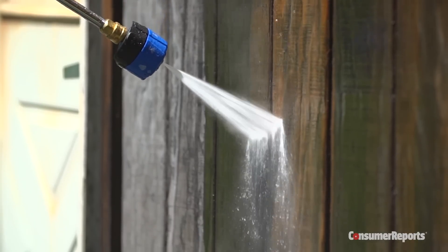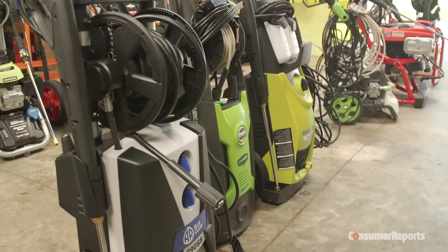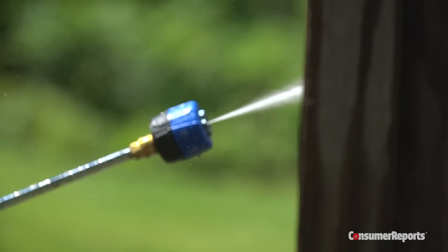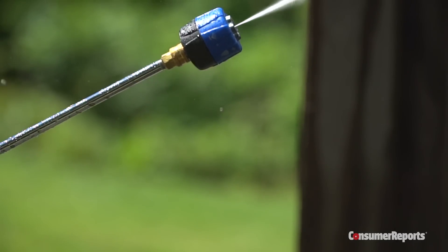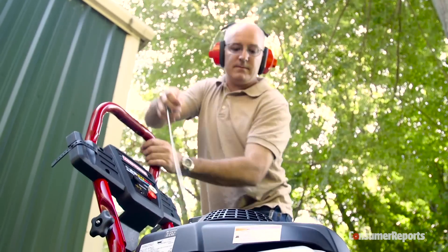Removing stubborn stains, debris, and paint are just a few of the challenges pressure washers face in Consumer Reports testing labs. We also measure how much power and pressure each one delivers, rate them on how easy they are to use, and even check noise levels.